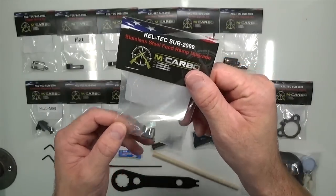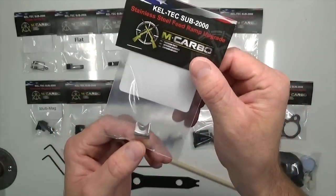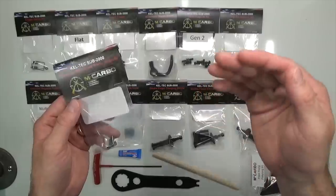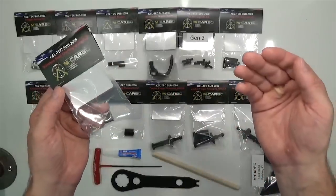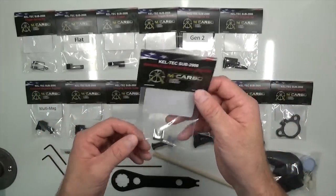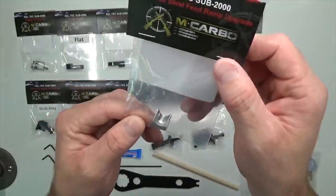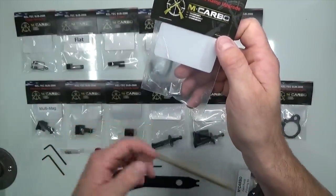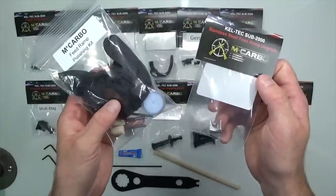The stainless steel feed ramp for your SUB 2000 is a phenomenal improvement over the plastic feed ramp. The plastic feed ramp, when it gets damaged, will tend to wear even further — if you get a malfunction or a jam, it may scar the feed ramp, and after it starts to scar and wear, you're going to get more malfunctions because the geometry has changed. We actually improved the geometry to help improve feeding operations. When you get your new stainless steel feed ramp, we highly recommend that you polish it — we have a polishing kit to go with it.